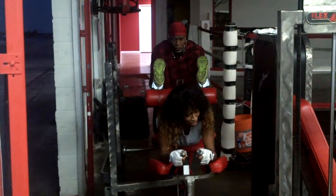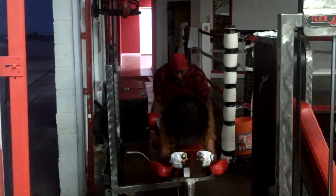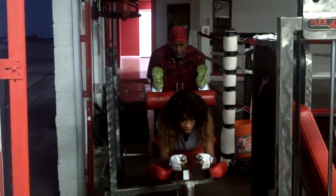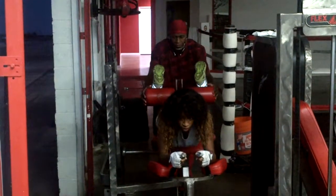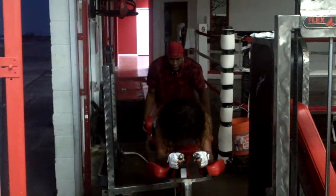One, let's go. Hold, hold, let's go. Get up, last one, and two. Tight, tight, good, good. Go.